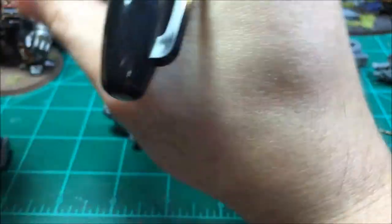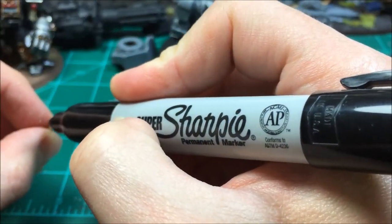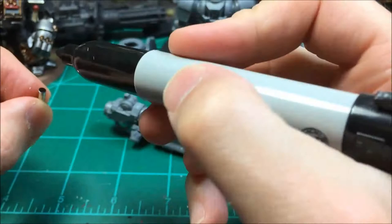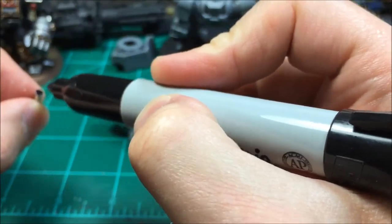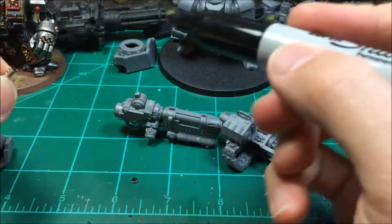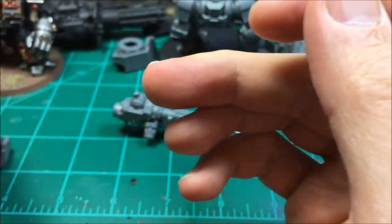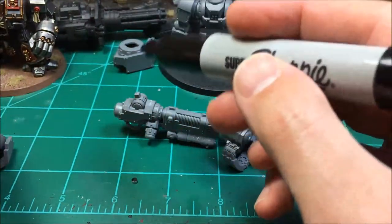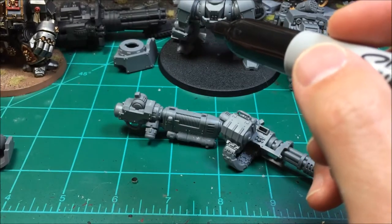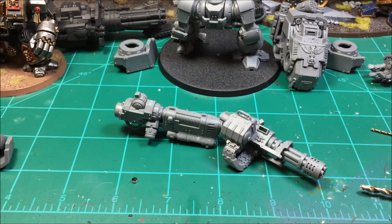A tip for working with magnets: the end I'm going to point up top I mark with a marker so I know which end is up. That way when I go to the next piece I know which end needs to go in on the other side. If it's your first time, that'll help you determine which is positive and which is negative.